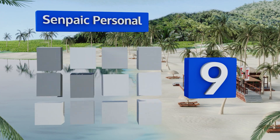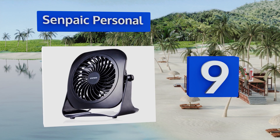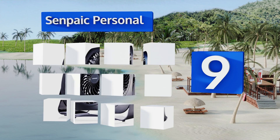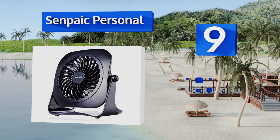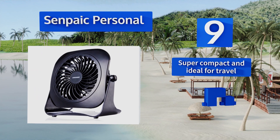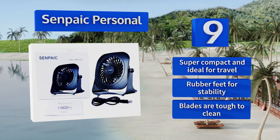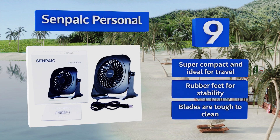At number nine, if all you need is a basic practical model, check out the Senpec Personal. You can adjust it to cool you down from any angle and it has a long power cord which makes it highly mobile, even when it's plugged into your laptop or a charger. It's super compact and ideal for travel and comes with rubber feet for stability, but its blades are tough to clean.